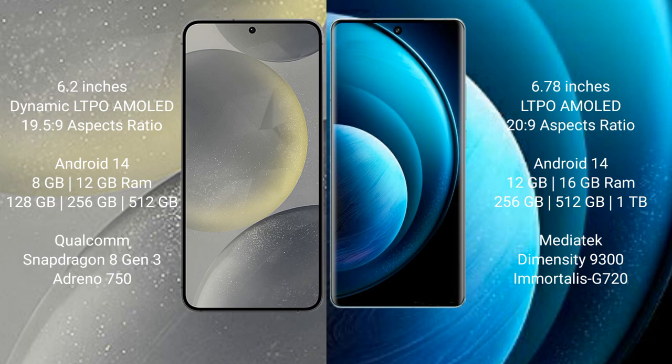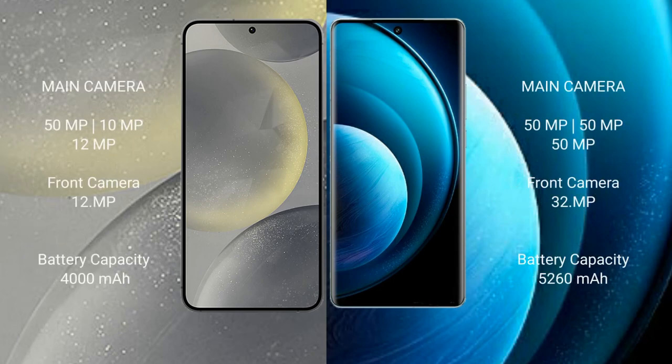The Samsung Galaxy S24 features the Adreno 750 GPU. Vivo X100 Pro comes with 12GB or 16GB RAM and 256GB, 512GB, or 1TB internal storage, powered by the MediaTek Dimensity 9300 processor with Mali G720 GPU.